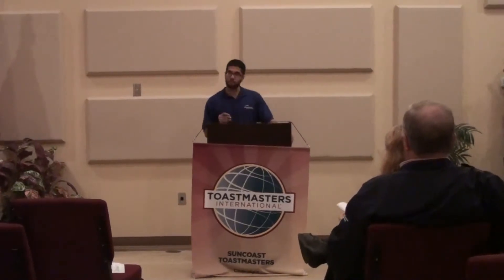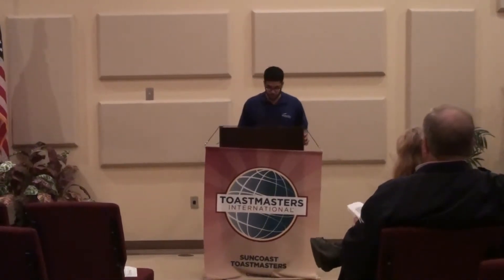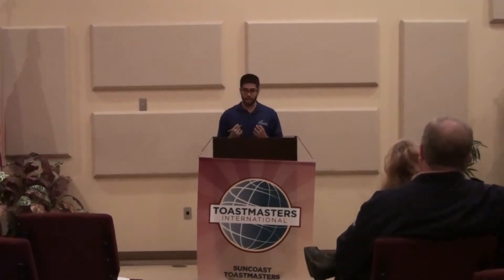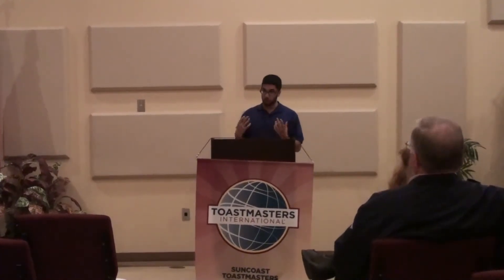You started off with a question, and the topic was guidelines to a new year. You got participation from the audience. I believe the two most important parts of a speech are your introduction, because it captures the audience, and the conclusion, because it's how you remember the speech when you go home. You started with a strong intro with a quote we can all relate to.